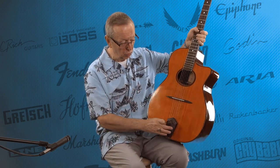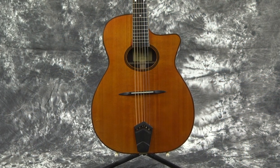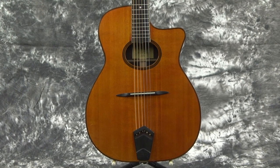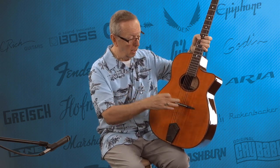He built the fretboard out of ebony, which, as you all know, I love ebony on my fretboards. He also used ebony to hand-create his tailpiece. This is a one-of-a-kind tailpiece — he only made it for this one guitar and never used it again. It's a really cool-looking style with a very pointed bridge and saddle that's very reminiscent of the McAferry style, as well as the oval sound hole.